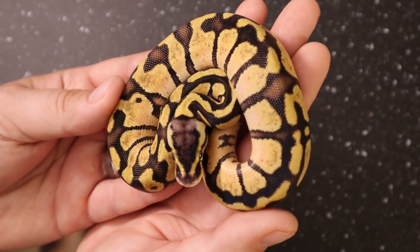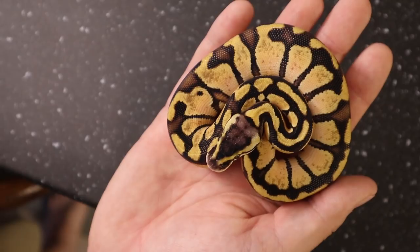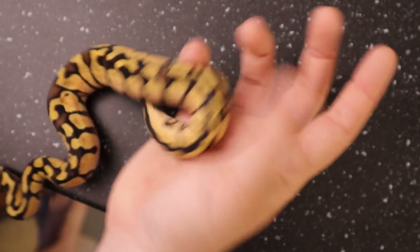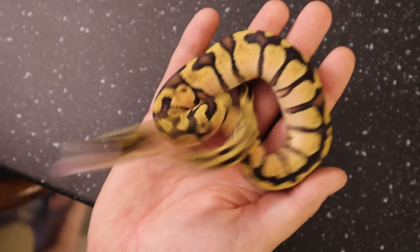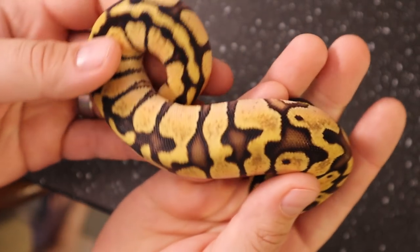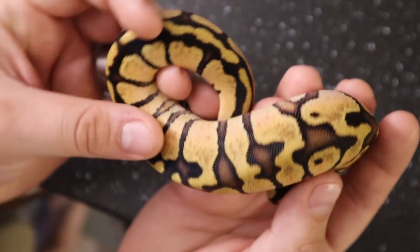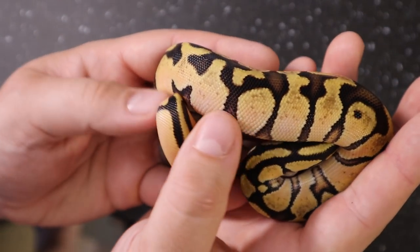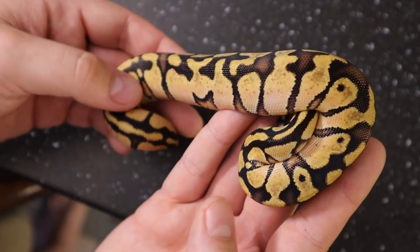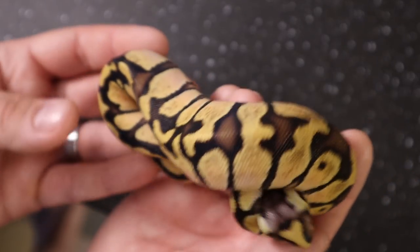We hit a total of four pastel enchis between the two clutches. This one's a female — she's kind of fiery and feisty, which usually makes for pretty good eaters. All of these except one have eaten at least one meal already. Another pastel enchi — beautiful color, nice blushing over the top, really cool flames, and a lot of orange expressed on the side spots. They've got fairly bright white sides from the pastel. Pastel enchi female 1902-04 — she'll be available.